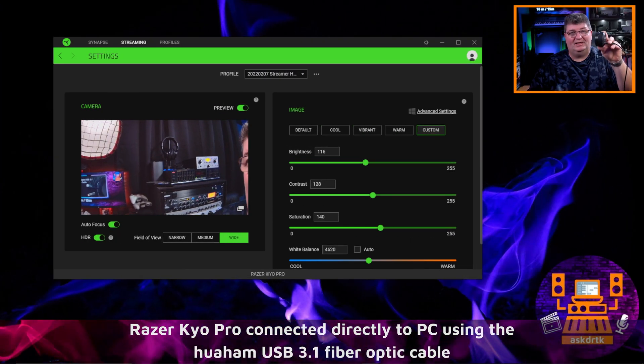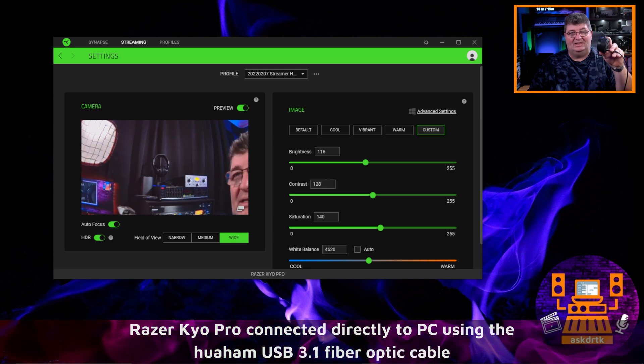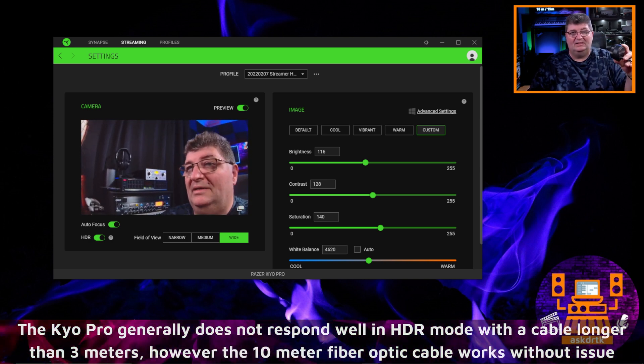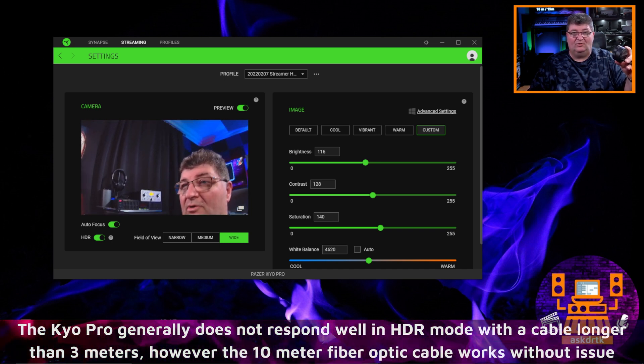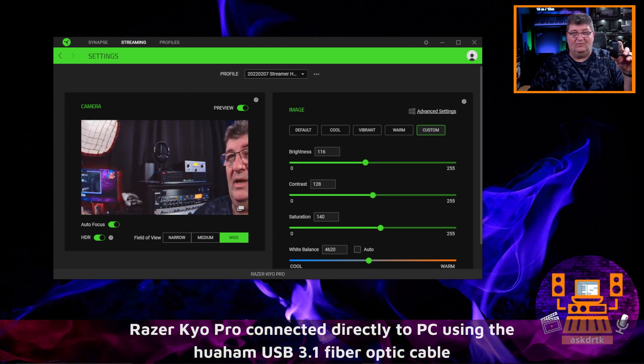For the webcam test, I connected the Razer Kiyo Pro using the fiber optic cable, and as you can see, there are no issues — signal is coming right through into the camera. The nice thing about this is if you want to locate a webcam further away from your computer, maybe in the corner of your space or for a down shot at a desk, this is a great way to use it.